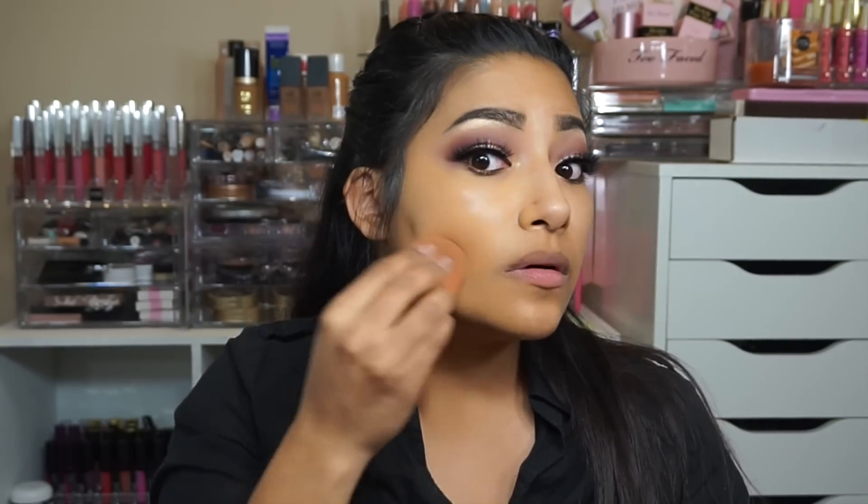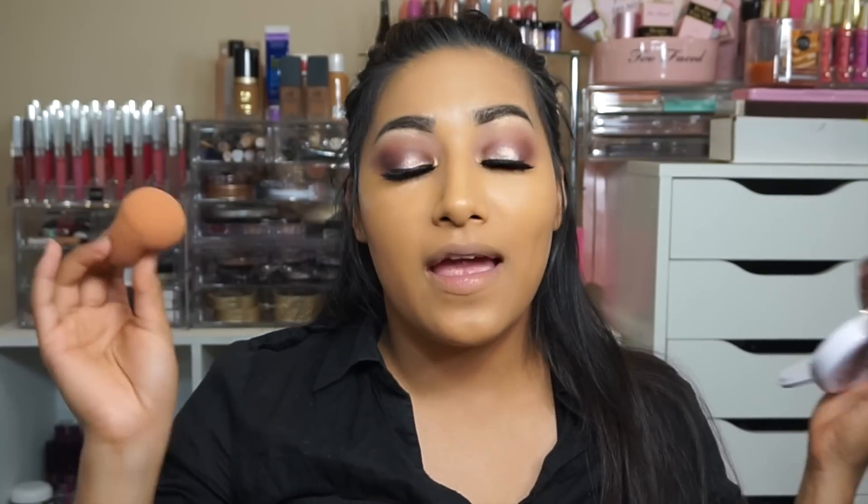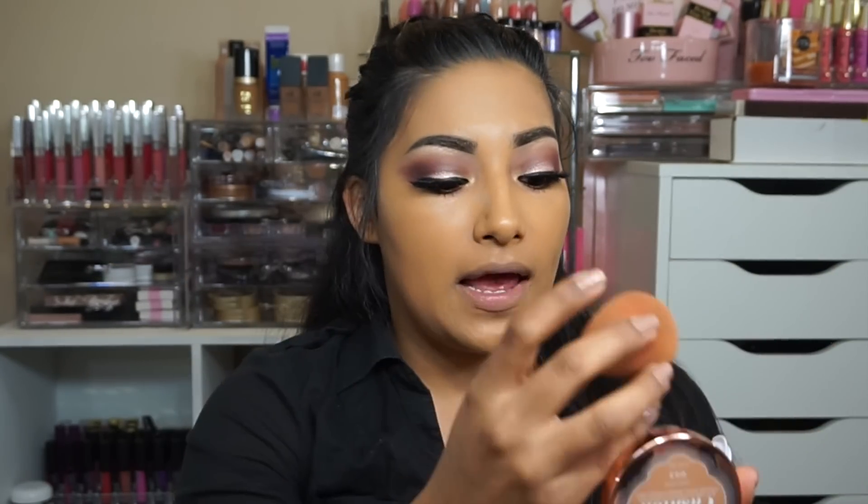I can kind of see what she means — it all just soaks up into the pad. So I'm gonna try the beauty blender. Oh yeah, with the beauty blender you get so much more. I am in love — this is so freaking awesome. You just pop it and the foundation goes on so smooth.